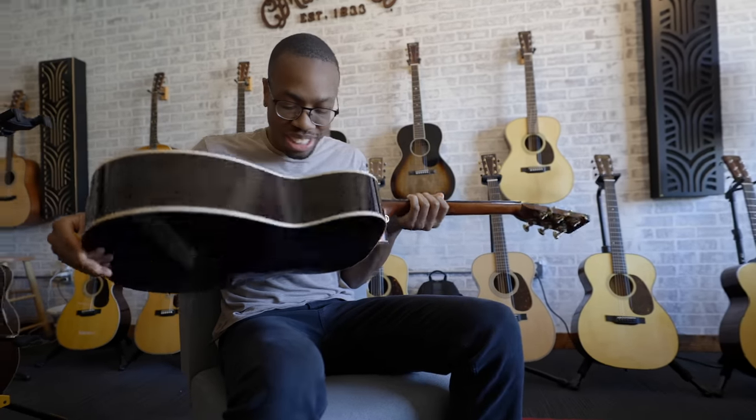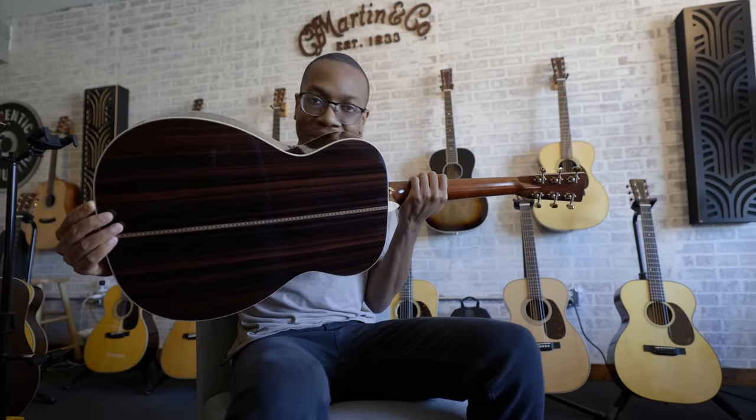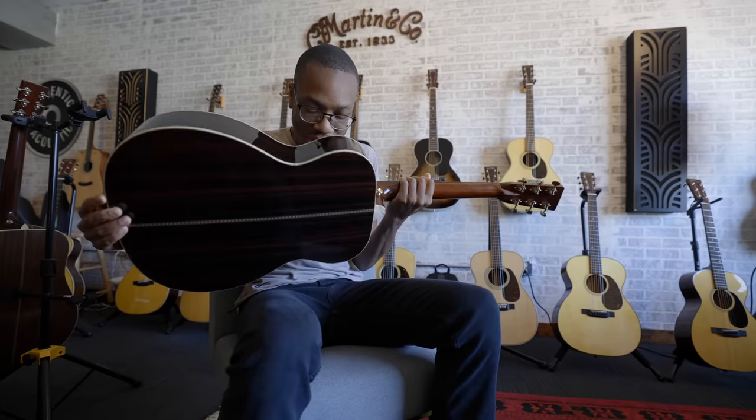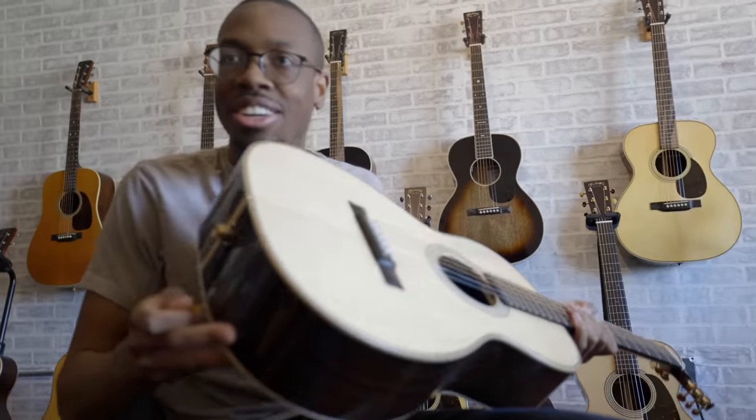You know how there's that one character in every movie who's walking around with a uke in an indie movie? I swear this guitar smells like cinnamon. Just like cinnamon buns. I don't even want to play it. I just want to smell it. Parlor guitars just make me want to sit in New York, you know?